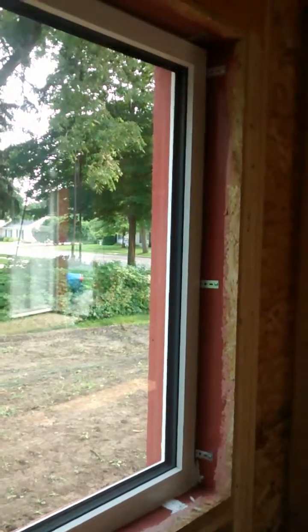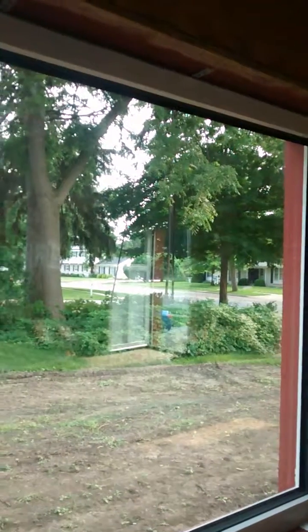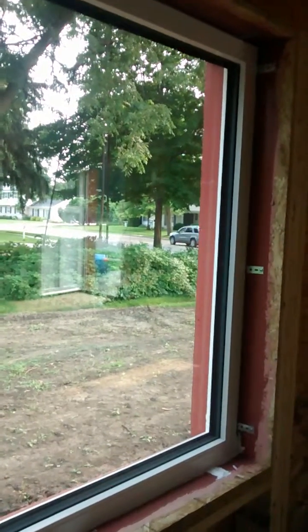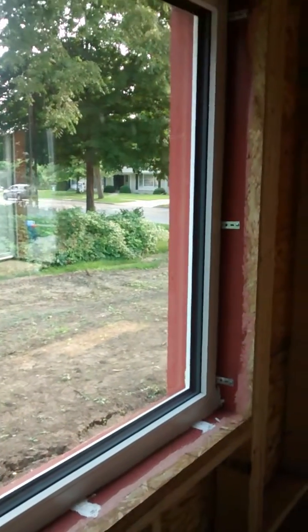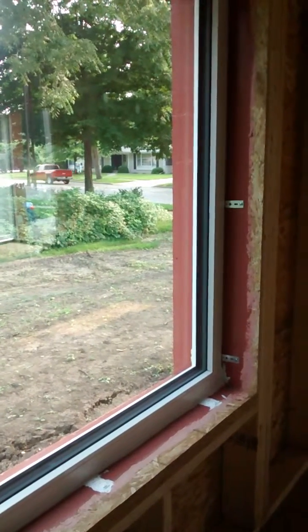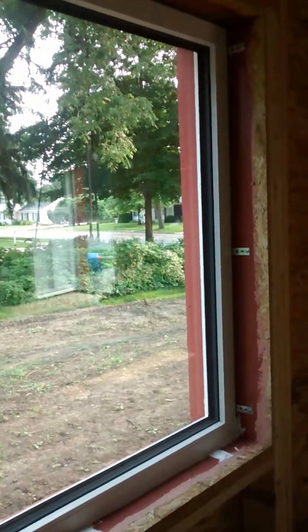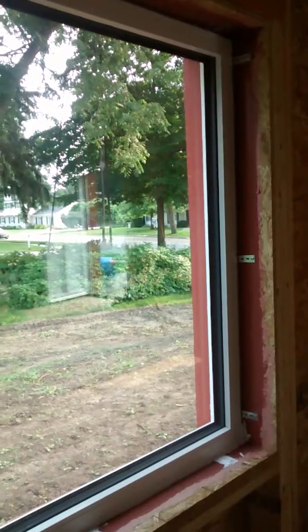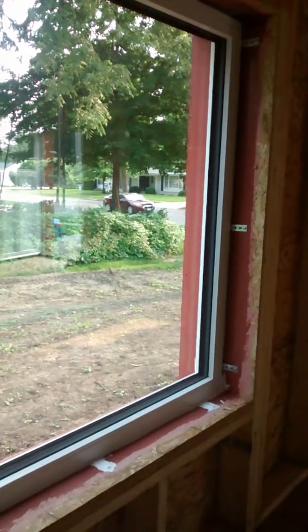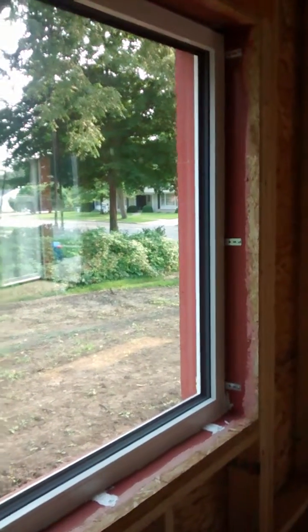I ran out of material because I underestimated how much I'd need. For this whole house we're doing the Air Dam on the inside and the outside. Other than this window and the two doors, I used four tubes, so I'm guessing I'll use about six when we count the exterior. I'm going to order six more — they're about $18 a tube.